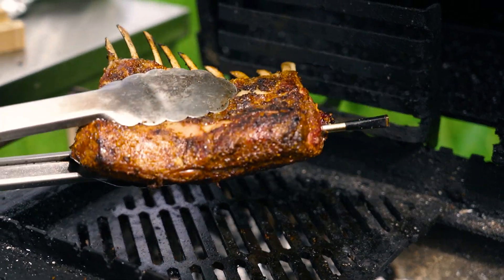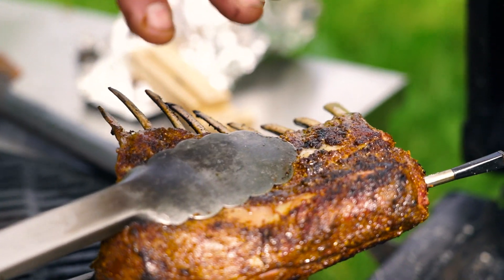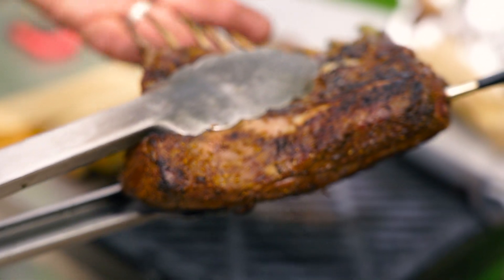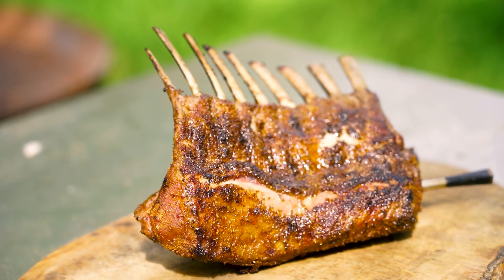The lamb's ready — the meter's telling me it is. It looks beautiful and it's still nice and juicy. It's come up to about 62 degrees now, so time to rest it. Just leave it standing there for five to ten minutes and then we can cut into it and see how we've done.